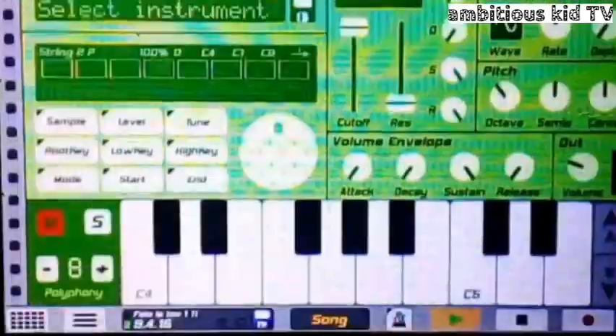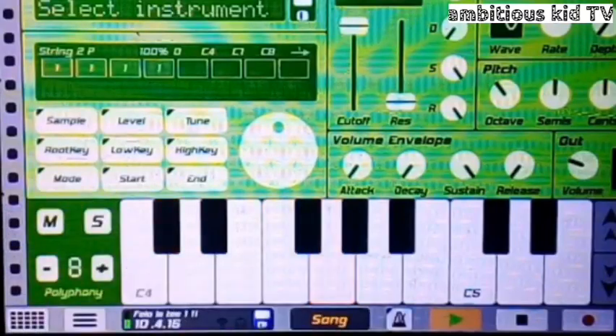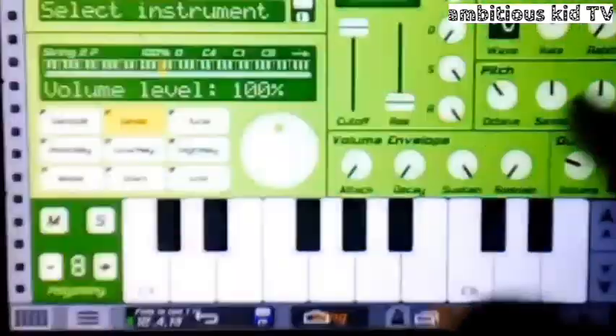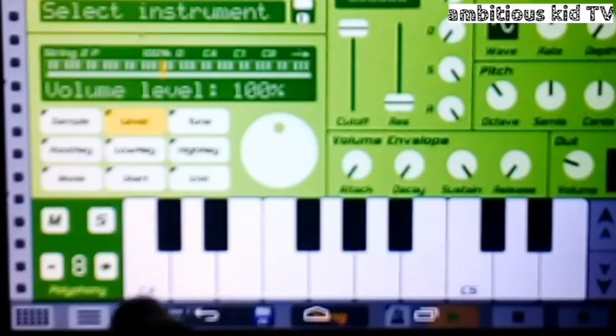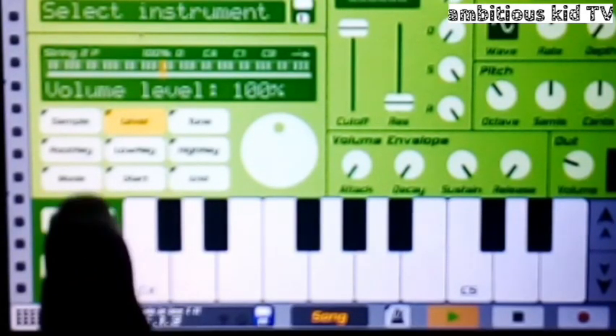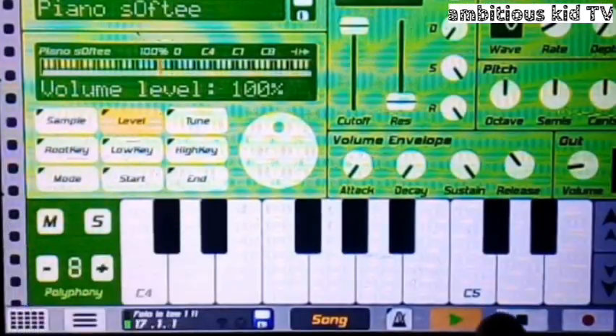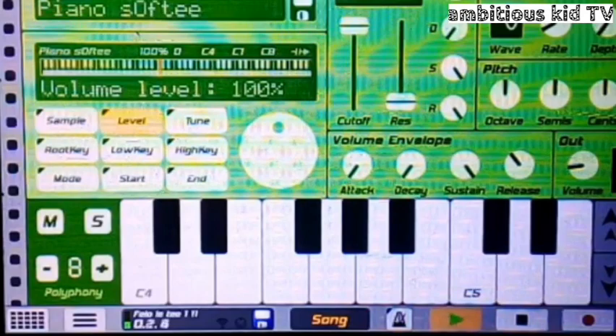Moving on to the string. This is another instrument which I call the String P, which I used here. Combined with the Piano Soft G, it sounds like this. Okay, just like that guys.